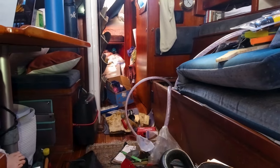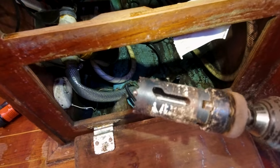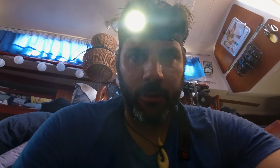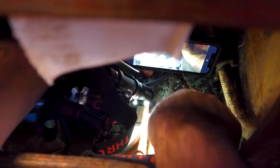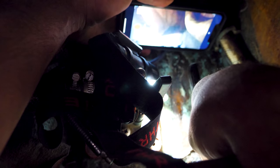Now I have to get from the seacock to the bilge where the hose is running. I'm going to have to drill a hole with a hole saw. It's going to be interesting — there's like a double layer: wood here for the cabinetry, a fiberglass tab, and then another piece. I'm hoping the hole saw is long enough to get through both layers. I have to go through the fiberglass tabbing.